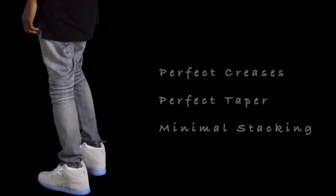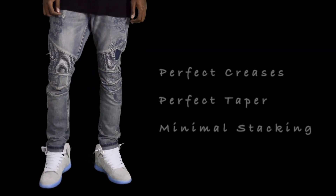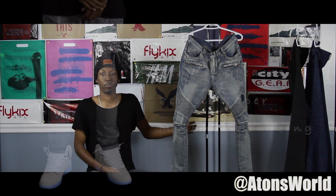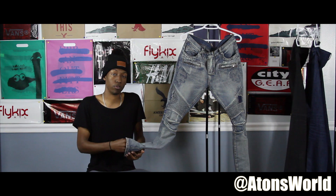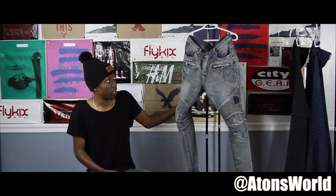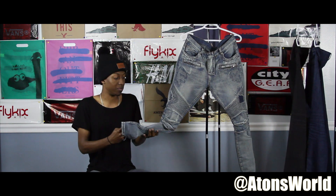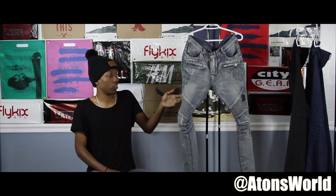This right here is a regular pair of biker denim from Balmain. If you can't afford Balmain — they're upwards of a thousand dollars — there are other options: Represent Clothing and even Zara make biker-style jeans. They might be a little cheaper quality, but it's a solid alternative. I really wanted to invest in a pair of Balmain, which is what took this video so long. They fit perfect — I did have to get them tapered and tailored because they were a little baggy at first, but they look great now.